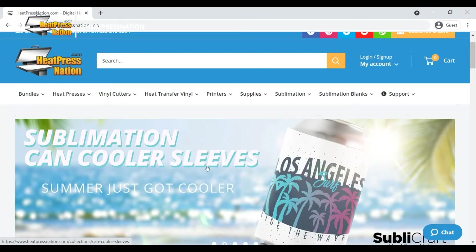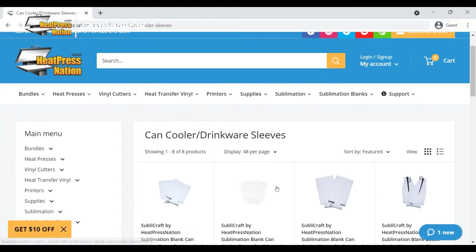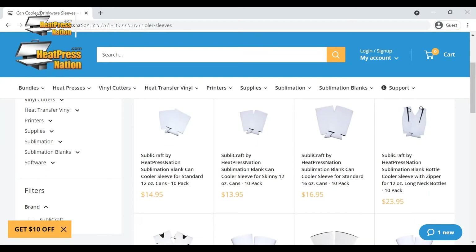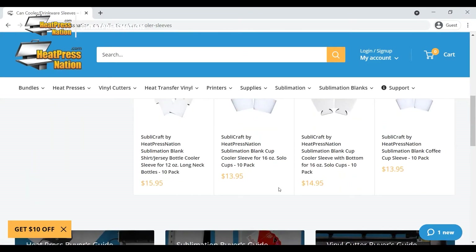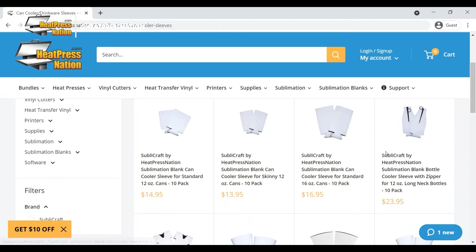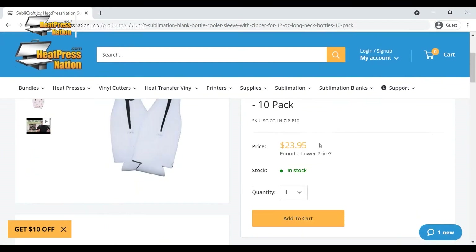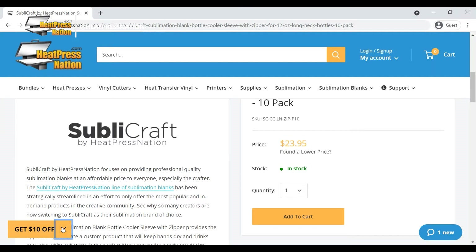We're gonna show you sublimation can cooler sleeves - we're gonna click on this and it's gonna take us to all of our sublimation can coolers by Sublicraft. Sublicraft is a Heat Press Nation brand so you know it's gonna be top quality and a great price. These do ship free within the lower 48.